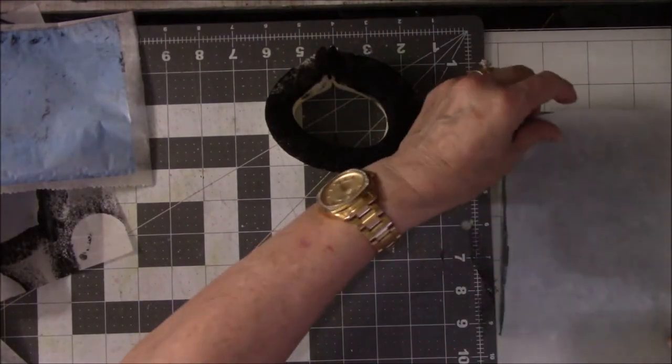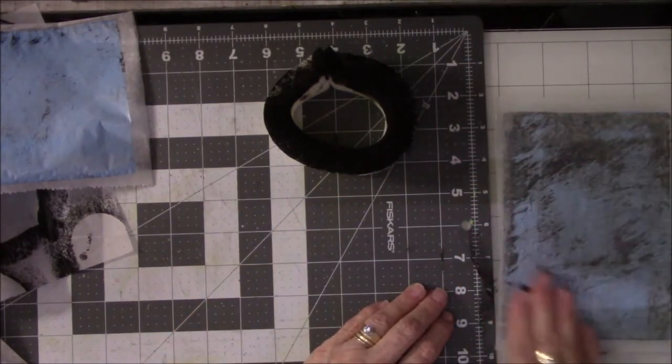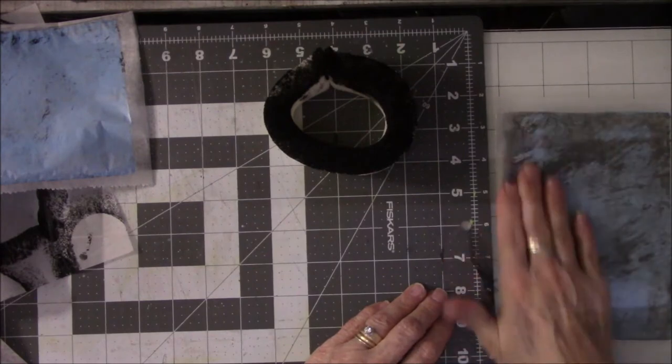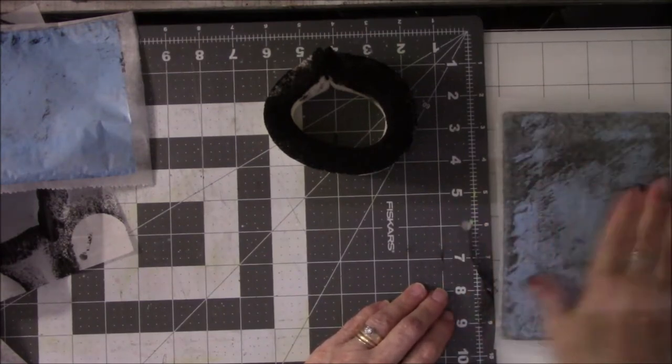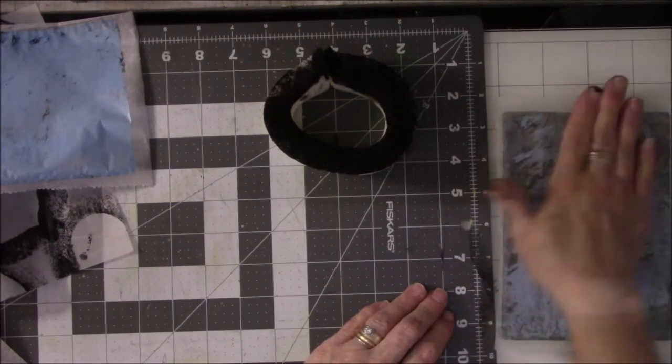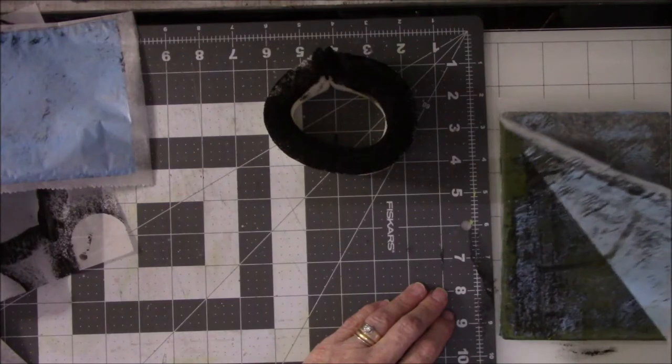Let's do it on the non-waxy side and see — since it's had time to dry a tad. I want to rub it really well because I'd really like for it to pick up more than what it did in the last print. As much as I like grungy — oh yes, this is fabulous!